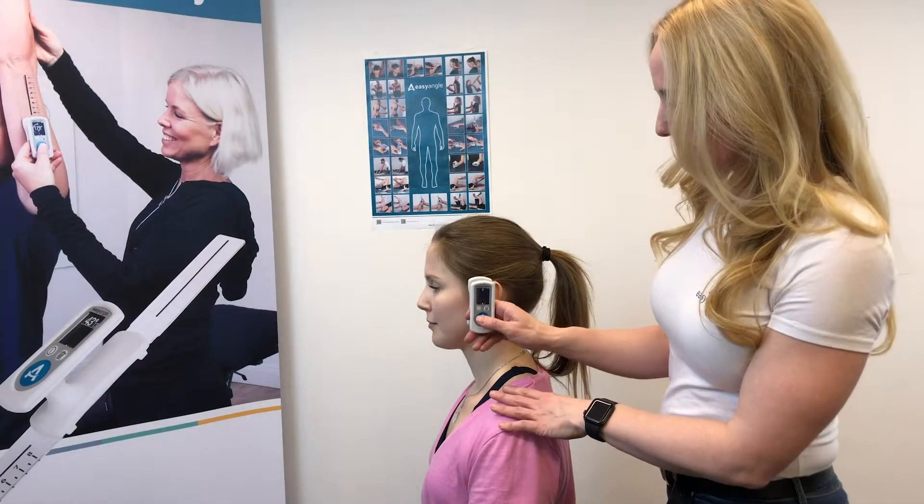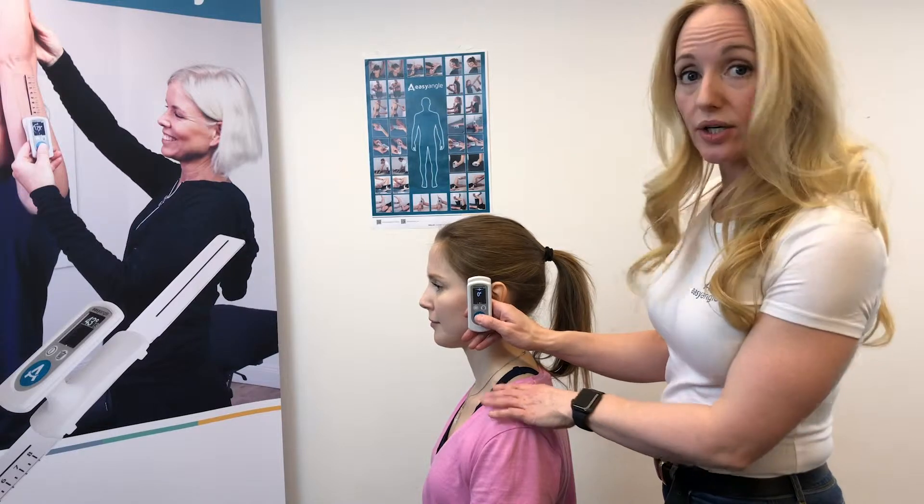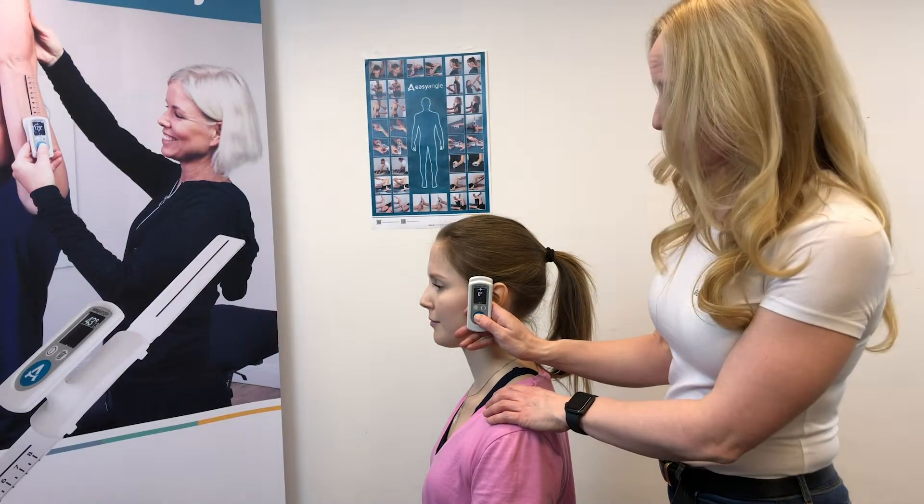For this measurement, we will align the device with the patient's ear. Just keep a hand on the shoulder to make sure that they're not moving the shoulders forward.